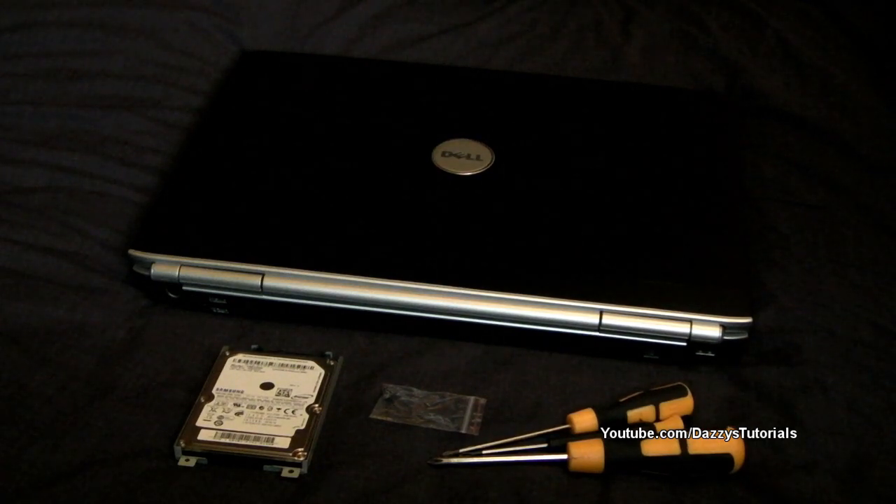Hello and welcome to the second in my tutorials. This tutorial is to fit an additional hard drive into a Dell Inspiron 1720.